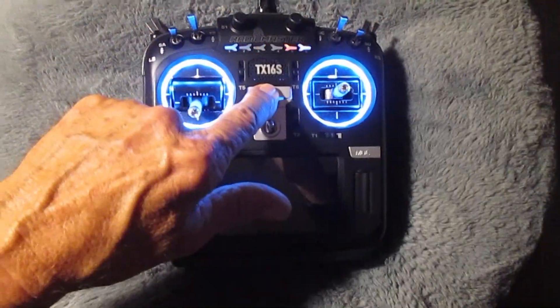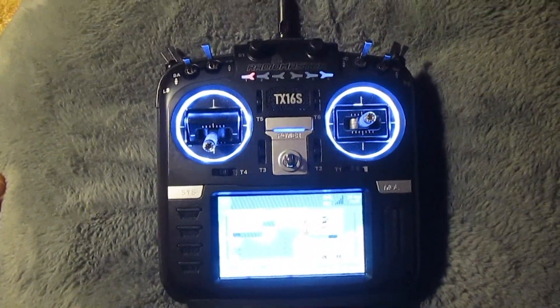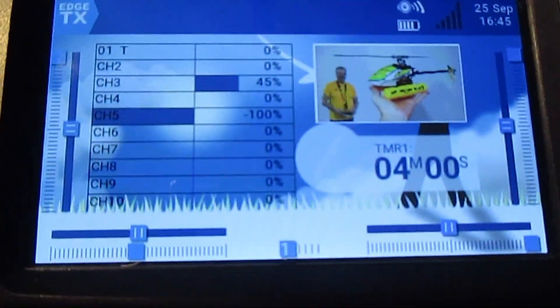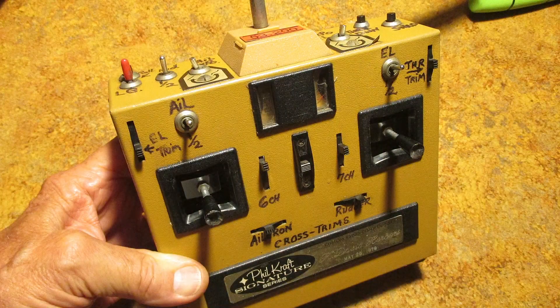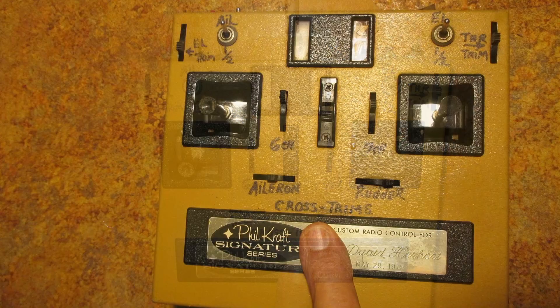Hello folks. I originally got this RadioMaster TX16S because I was told that I could program cross trims into the transmitter, like we used to regularly do for our customers — and I actually did for myself when I worked at Kraft RC Systems back in the 70s.